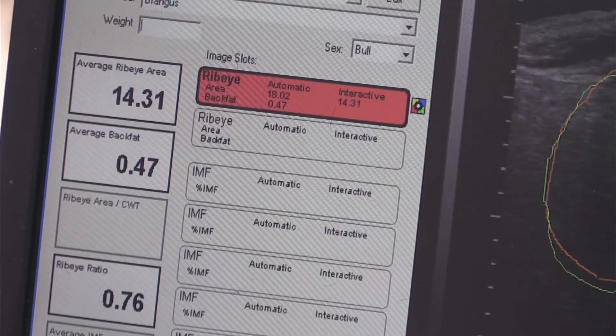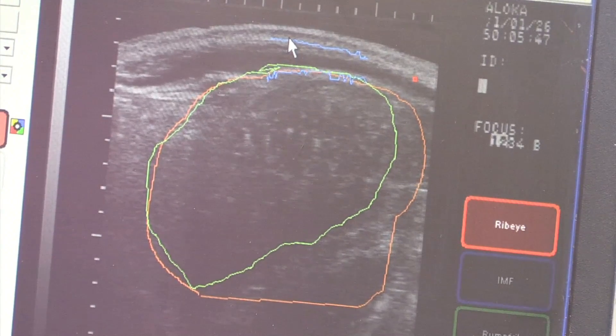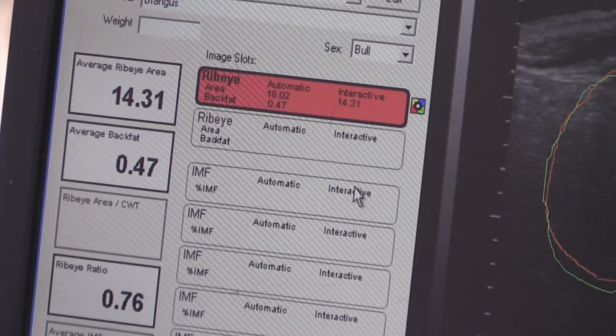Right underneath is the average back fat. The software measured the back fat all the way across here and averaged it. It says she has just under a half inch of back fat.